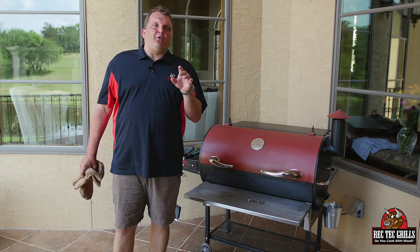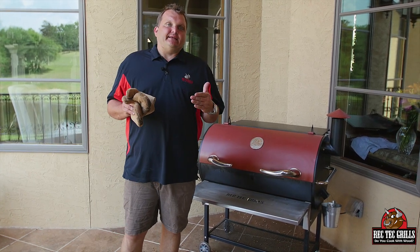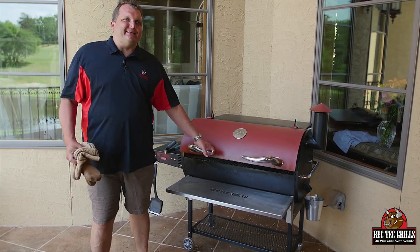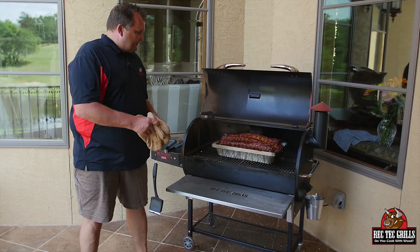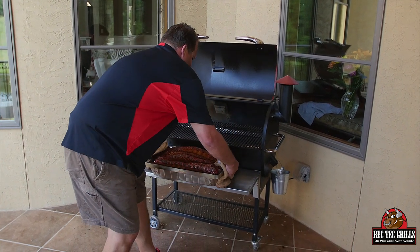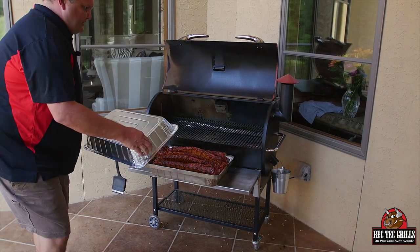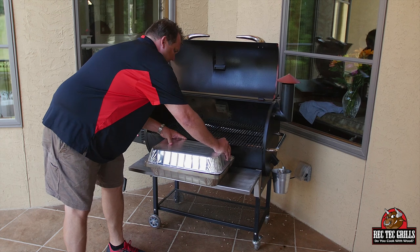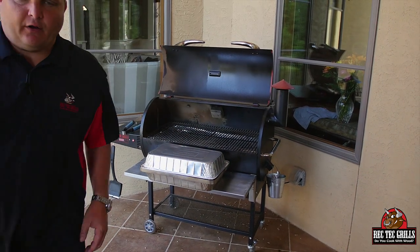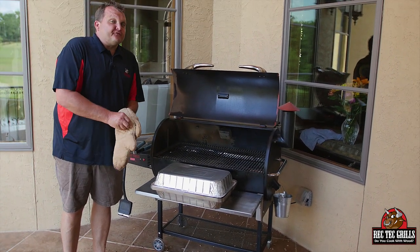So what we did — we went two hours and 40 minutes at 275, and the last 20 minutes I cranked it up to 350. The part where you wrap the ribs normally — watch how easy it is with the Rib-O-Lizer. They're starting to color up nice. I'm going to pull this out. All you do is take another disposable pan and it pops in just like so. We're going to go two more hours at 350 degrees now.